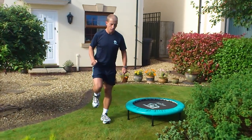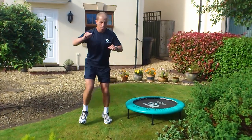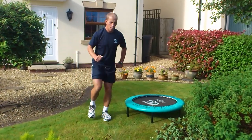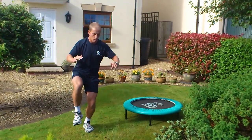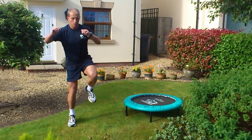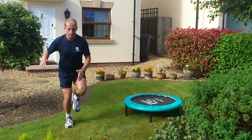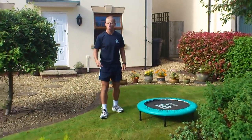Next one: hopping. So turn and hop from there, to there, to there, or there — hopping in different directions. Just making sure you've got control before you move on.